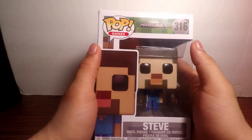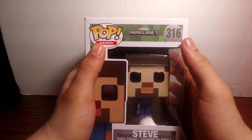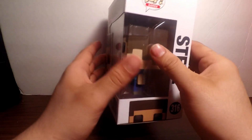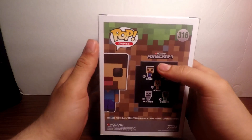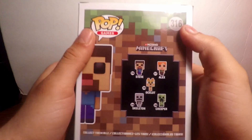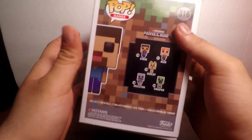So here we have Pop Games, and we have the Mojang Minecraft number 316. We have the Steve, as you guys can see — we're going to be doing a full review over this. On the back you have Steve, Alex, the Ocelot, Skeleton, and the Creeper.